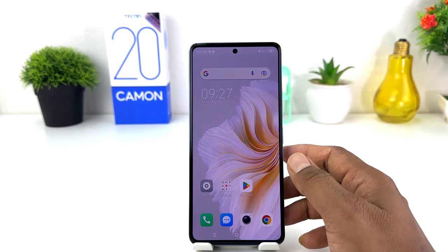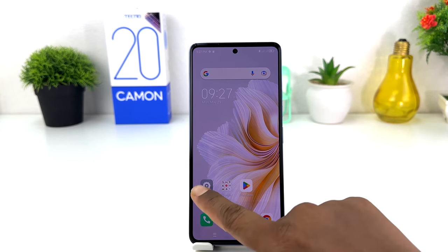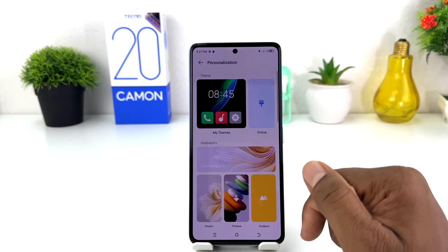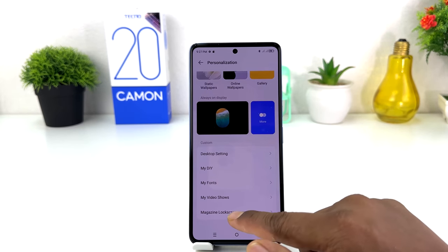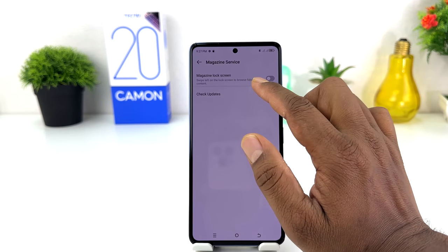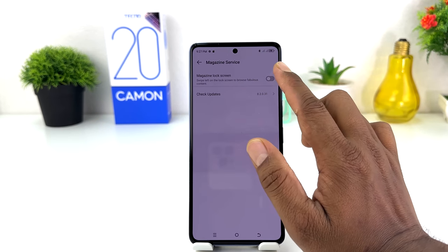In order to do that, you need to click on the Settings section in your Tecno Camon 20. After that, click on Personalization. Scroll down and you will find something that says Magazine Lucky Skin. When you click Magazine Lucky Skin you will see the skin appear just like this.